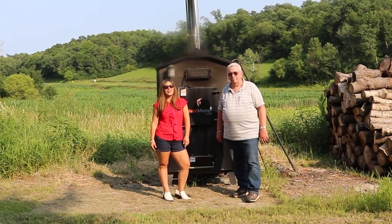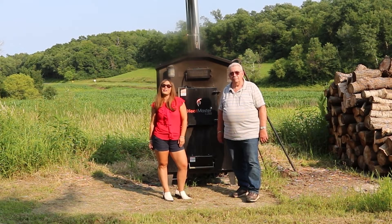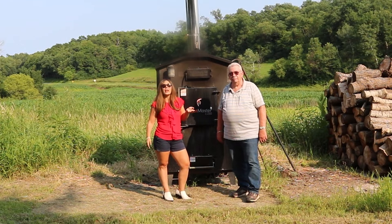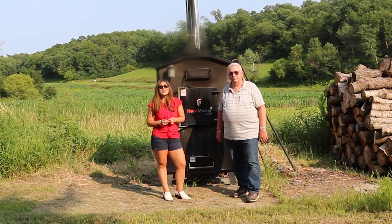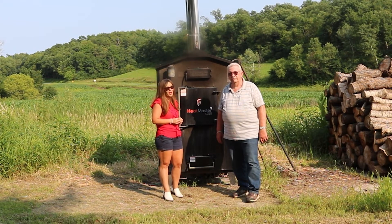Greetings folks! It's Sarah with Obadiahs and today I am here with Bill, the boiler expert, and we are going to do a general product overview for you guys on the Heatmaster C250 model.